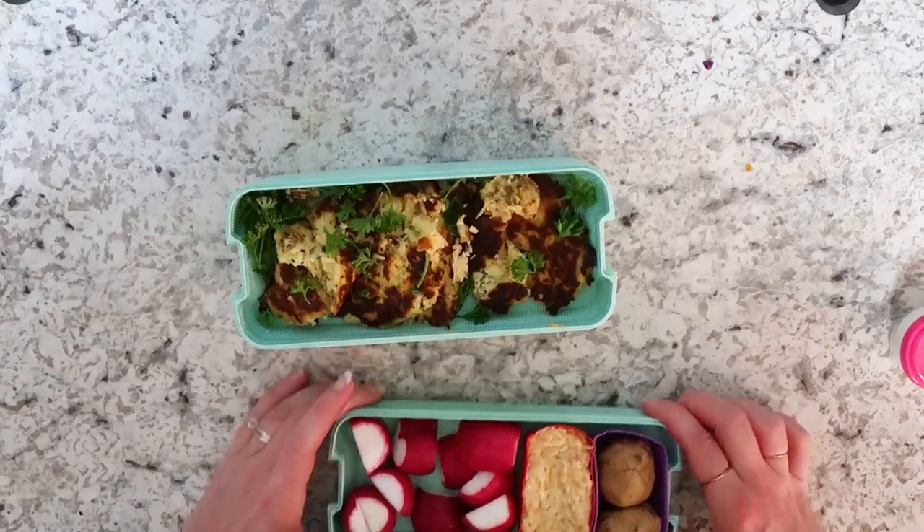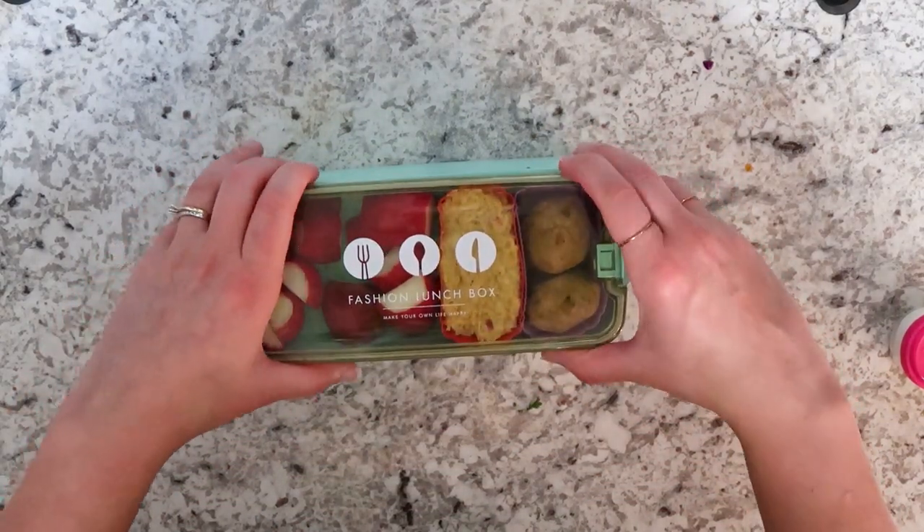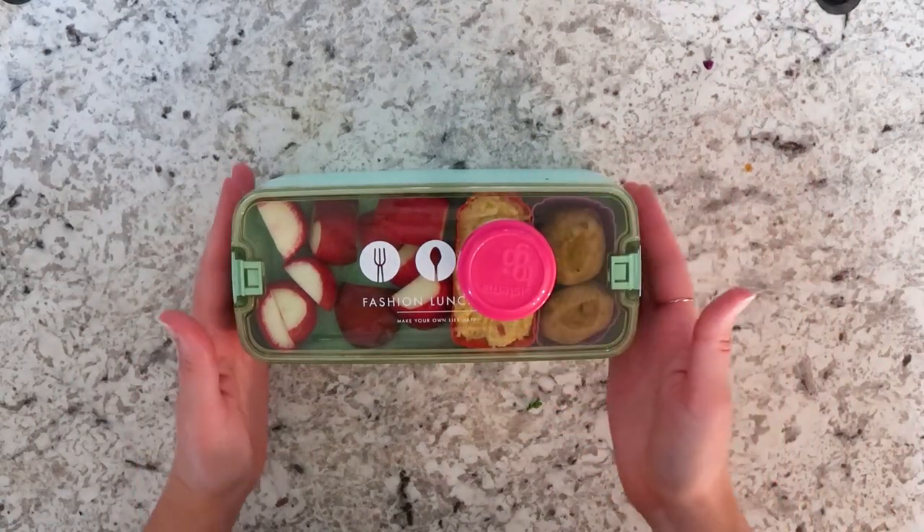All right, you guys, that is it. I hope you really enjoyed this video. I will see you guys next Sunday for another keto bento box video. Bye everyone.